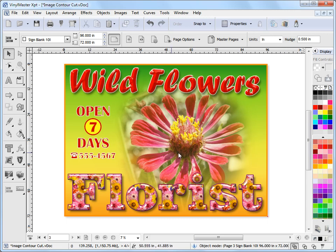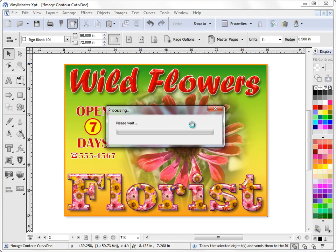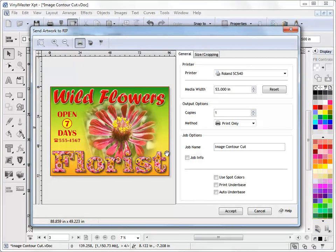The first thing I need to do is send this artwork to our Artwork Manager on the way to the RIP Manager. We click on this button up here — RIP — and it processes the job for us. We can see here that our printer, which is an SC540, is capable of printing out 53 inches, and this job is 96 inches wide by 72 inches high — it simply cannot fit onto 53 inches.